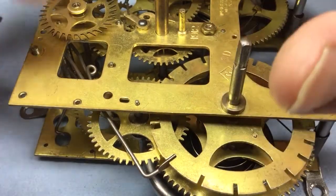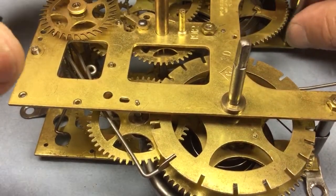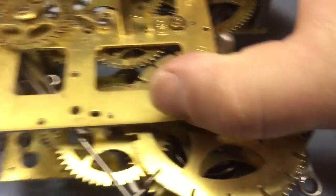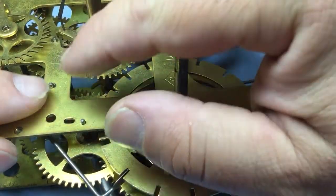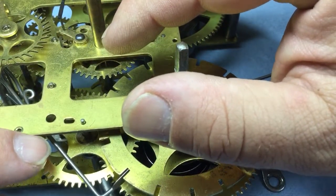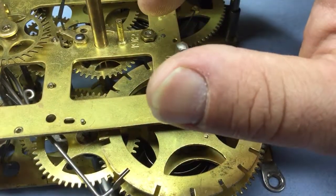That's telling me this needs to be moved a little bit in relation to the third wheel. To move it in that direction, we need to move the second wheel one tooth counterclockwise, and I think that will give us about the timing that we want. The trick now - and this is why this is probably harder than actually putting the movement back together - is to get that pivot out of its hole so we can swing it away from the second arbor and move the second wheel one tooth counterclockwise without disturbing things too much.